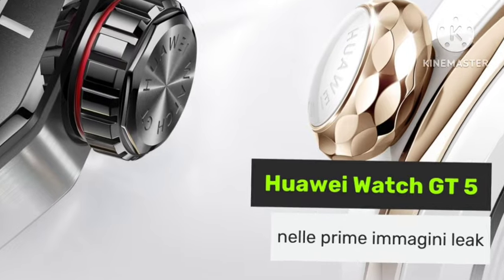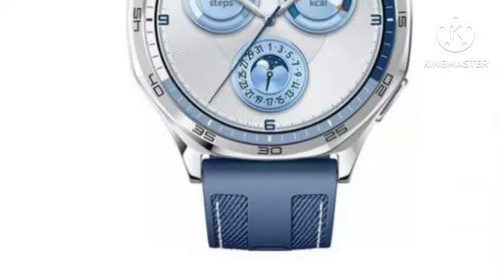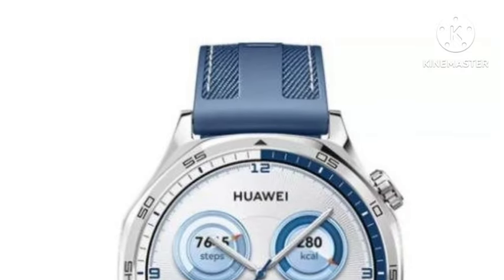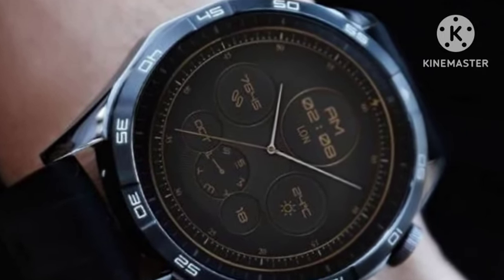This smartwatch is launching on September 19th, and today is September 17th, so two days are left for the launch. Let's wait and see for the official launch. Thank you for watching. If you enjoyed this video, make sure to subscribe and share.